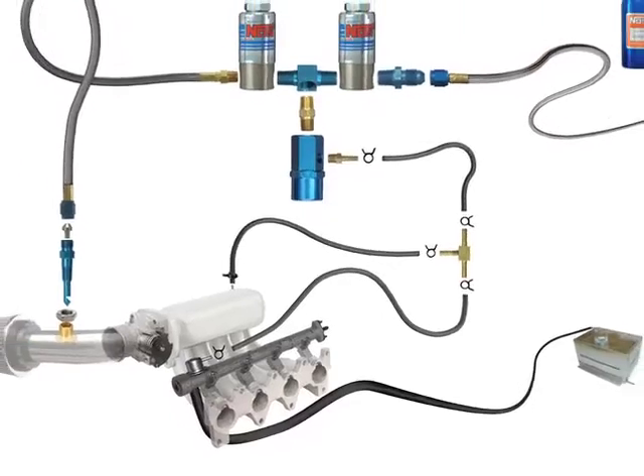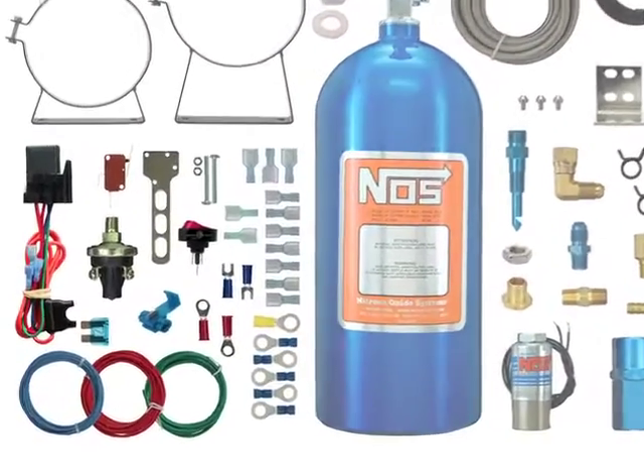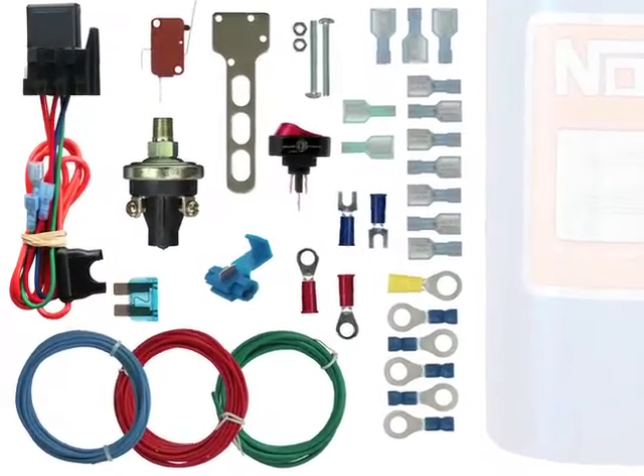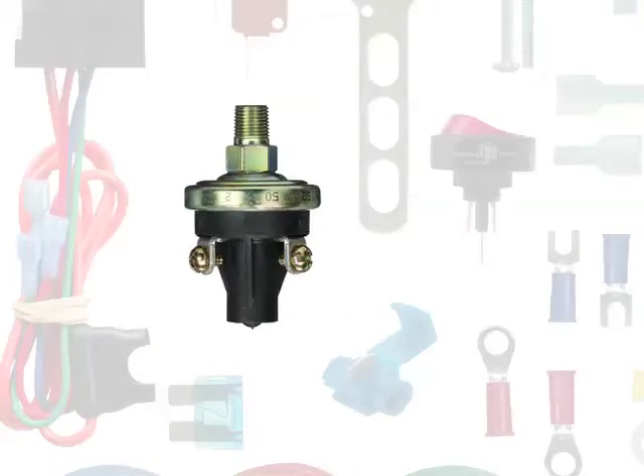But there's one more piece to the additional fuel of a dry system. In your kit there is one component that needs to be installed into the stock fuel system in order to allow for accurately timed nitrous activation and proper fuel delivery. This is the fuel pressure safety switch.